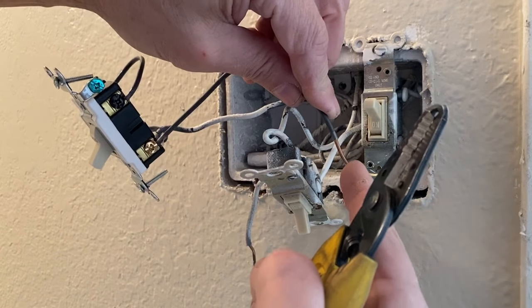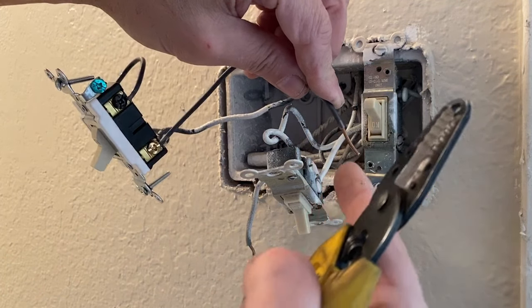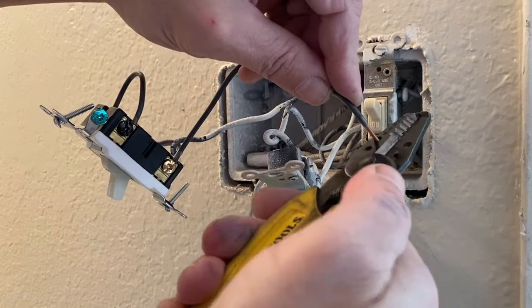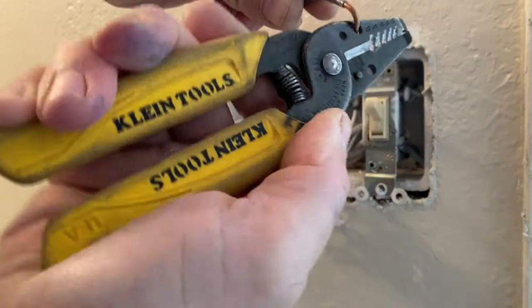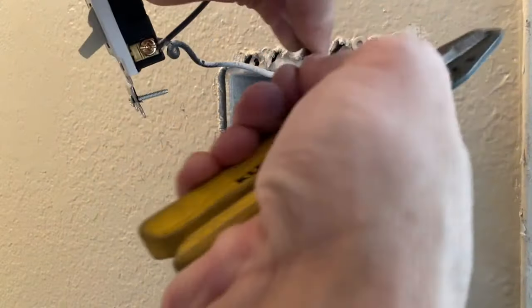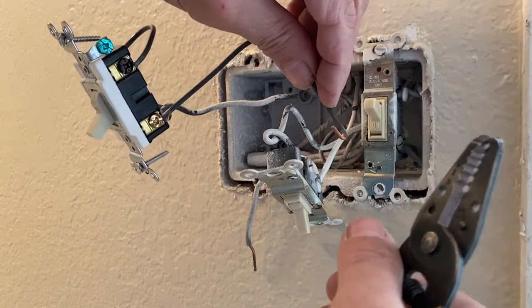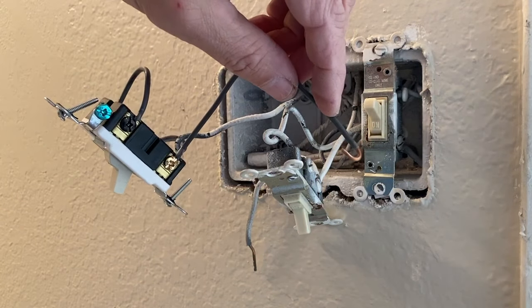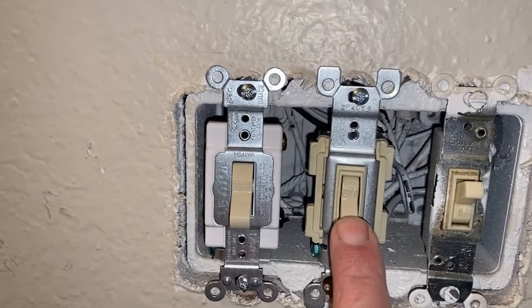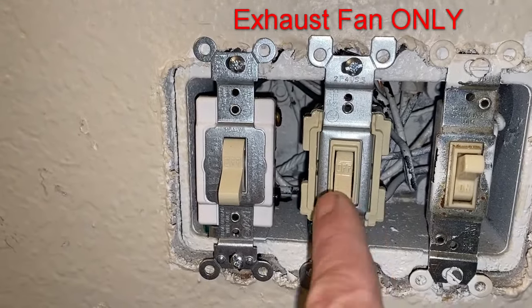We're going to make this connection where it goes into our switch for the exhaust fan — it's going to go around the screw. In order to create a little loop, we use our tool here: grab onto it, rotate it like that, and now you have a little loop. Keep in mind we're going to put the loop in a direction so that as the screw tightens, it pulls the loop toward the center of that screw. We are finished now. I went ahead and changed the rusted switch as well — this is the switch that's going to activate our exhaust fan.